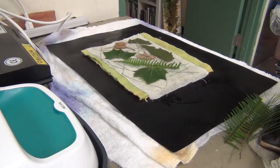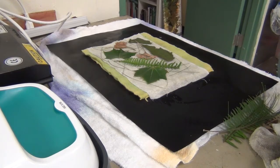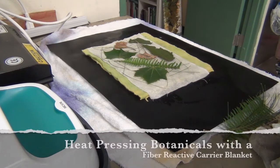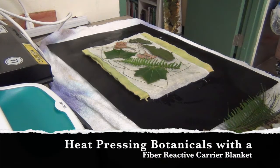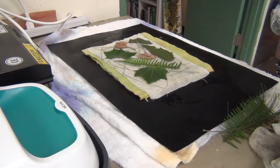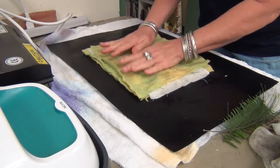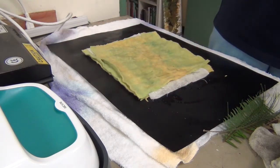I have my fleece in place and my silk noil that I had spritzed a little bit with vinegar water. I have dipped my leaves in the iron — homemade iron water that I made — and I used my little foam trays with the fleece, kind of like a stamp pad. And I'm going to use my carrier blankets.